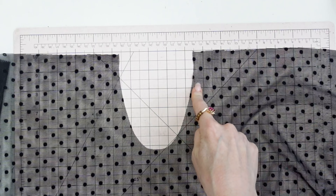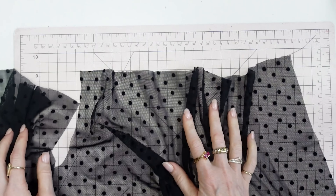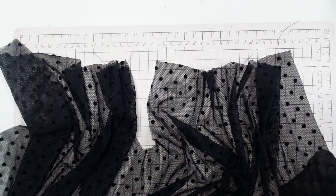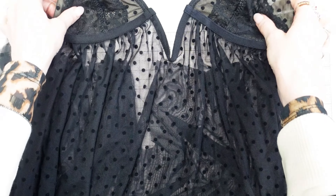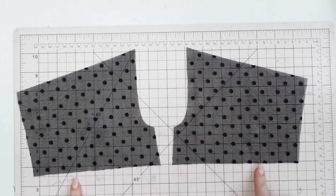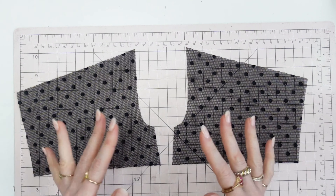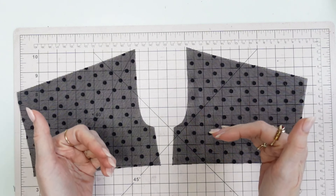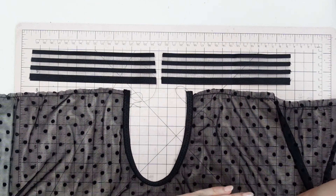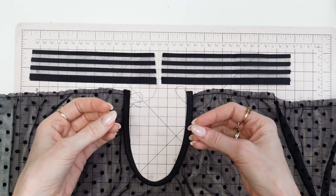After you sew the fold-over elastic on the u-shape on the back teddy, go ahead and add your gathering stitch along the top edge the same way you added the gathering stitch to the front teddy skirt portion. Then on the lower back band, sew fold-over elastic along the bottom edge. These are super easy little steps that will bring the back teddy or back bodysuit together quickly. Once the fold-over elastic is sewn to the u-portion on the teddy and the bodysuit, we are going to assemble the rest of it.